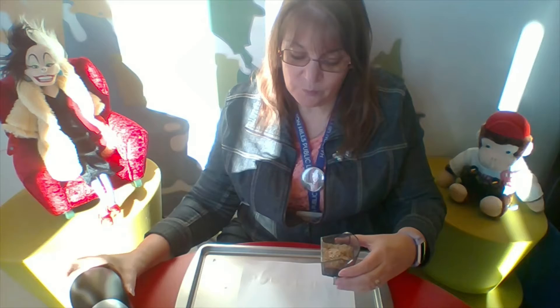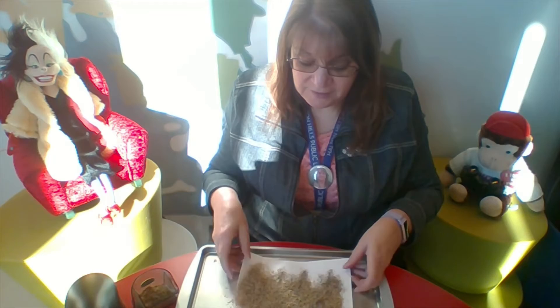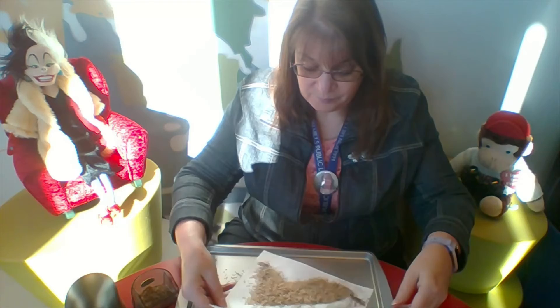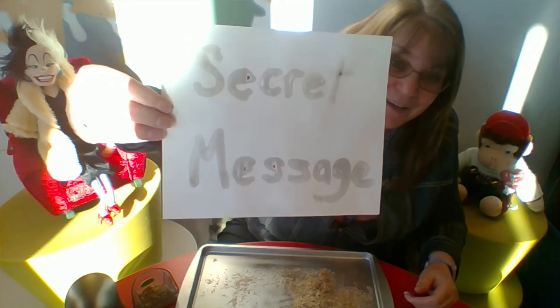This is when we need the pencil shavings. Make sure you have your painting over a tray or a box to collect the shavings, because if they get on your table or floor they make a horrible mess and they're not fun to clean up. Just sprinkle those pencil shavings over your picture, cover it pretty well, then shake it around. Make sure you cover every section. I'm starting to see something, and when you start to see something, tap to get the extra dust off. Can you see what I did? A secret message.